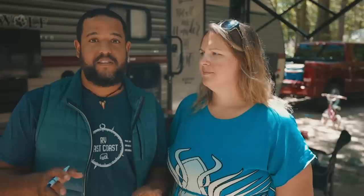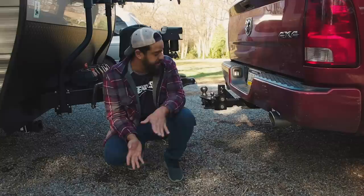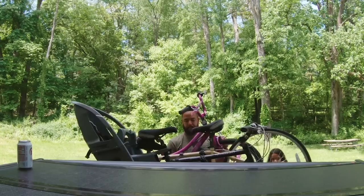Another easy modification was storage for the hitch. The hitch is one of the things stolen most often from campgrounds — we made a video about that. We created an easy way to store the hitch when the trailer is in storage or at the campground. We installed a receiver in the front of the trailer so we can remove the hitch from the truck when needed.